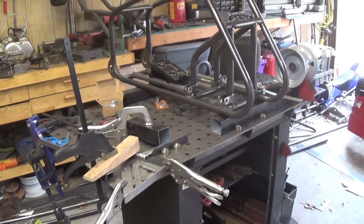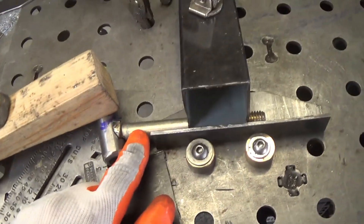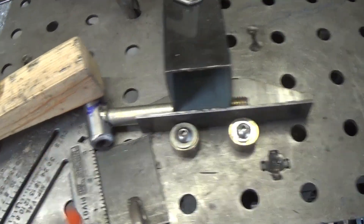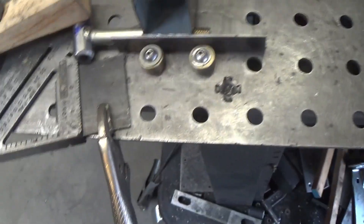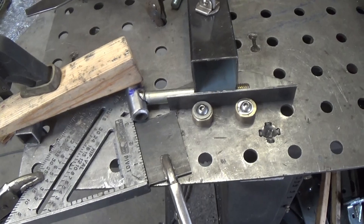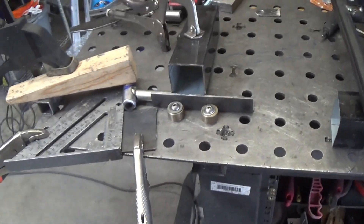I'm working on the spindles and putting those together. I notched a 5/8 bolt to 15 degrees and then set the carpenter square at 15 degrees on my table. I have it jigged up so I can just put the other pieces in and make the exact same spindle for the other side. I'm going to tack weld that now.